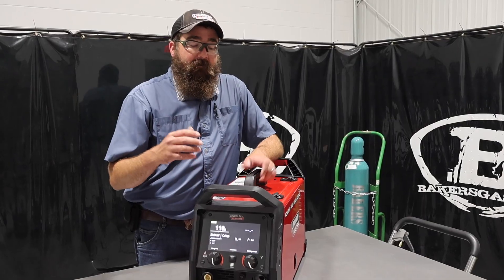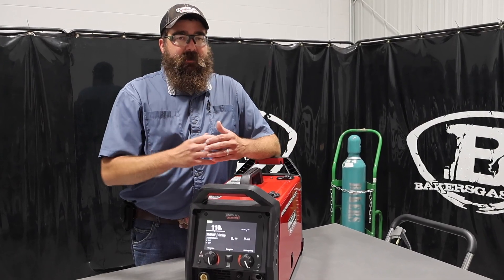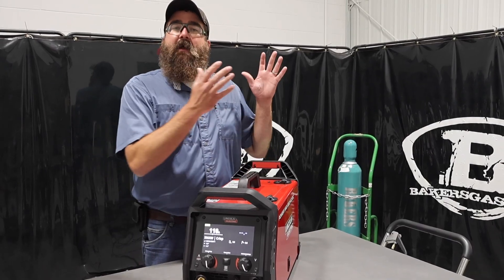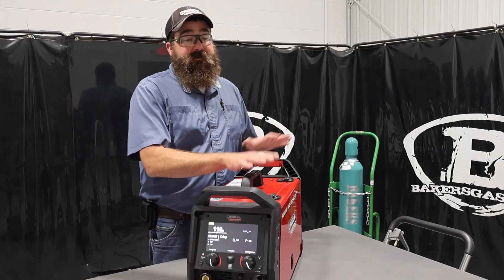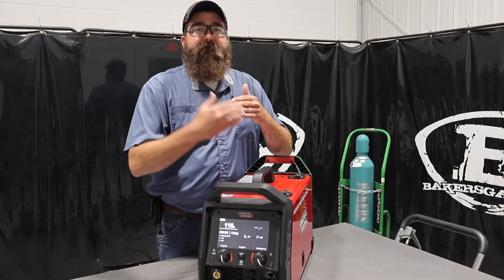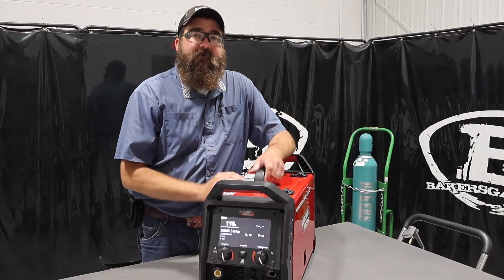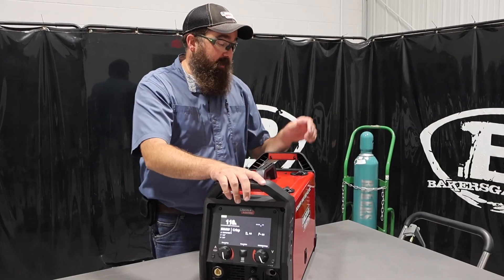The extended warranty has been very, very popular, and I would recommend buying it. For the small amount of money you're going to pay, you get an extra 2 years. We've seen a lot of older style equipment come back — usually after year 4, 5, 6, or 7, that's when stuff starts breaking if you're using it a lot. People that don't use it a lot, we don't see many of those come back at all — they run forever. Pretty awesome piece of equipment.